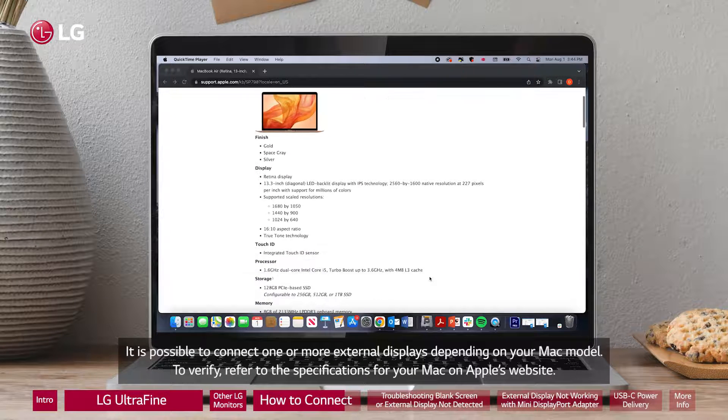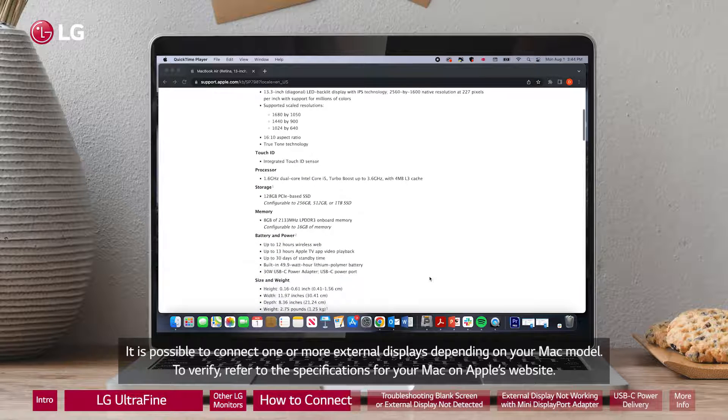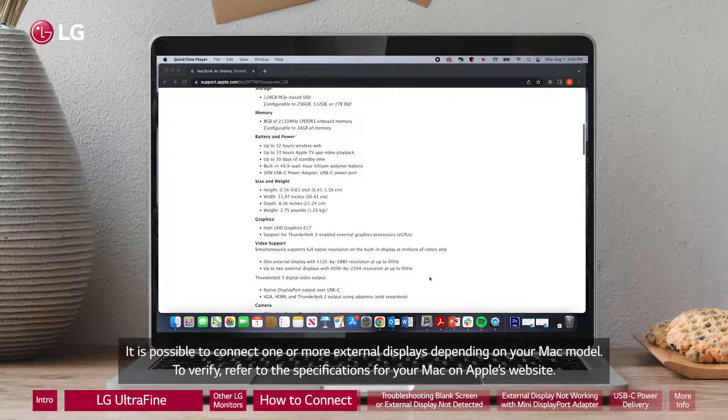It is possible to connect one or more external displays depending on your Mac model. To verify, refer to the specifications for your Mac on Apple's website.